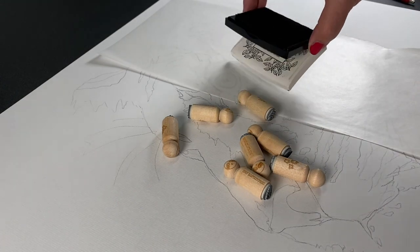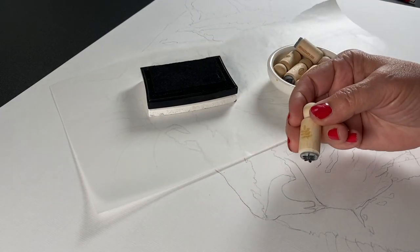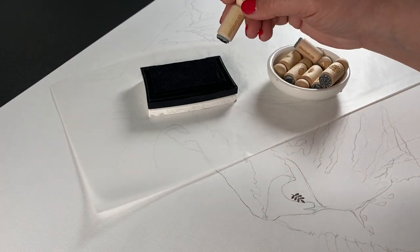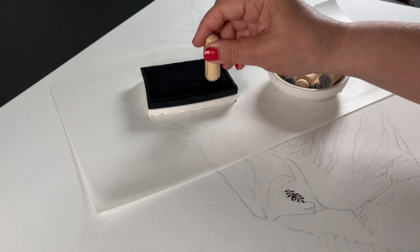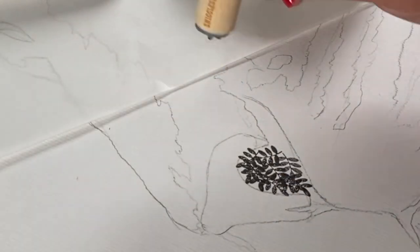I had some glassine paper that I put down under there so that I wouldn't get ink on the page and I wouldn't get the grease from my hand rubbing on the ink and moving things around. I used Versafine Onyx Black, so it's a nice rich black, to be able to do all this stamping with.